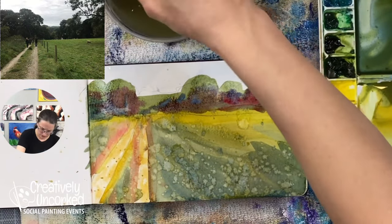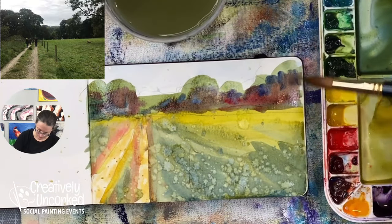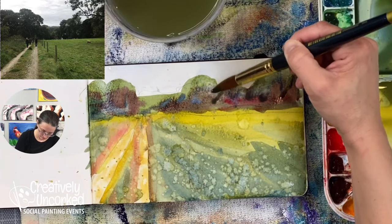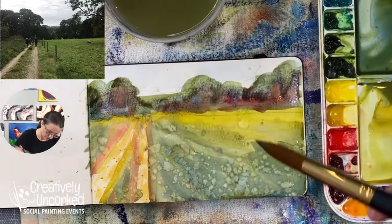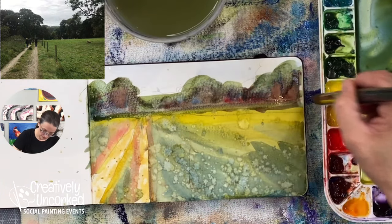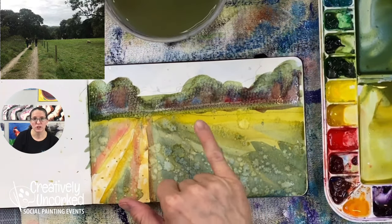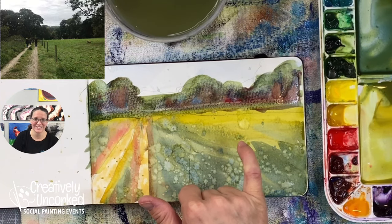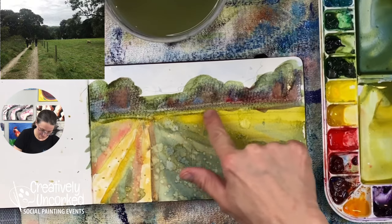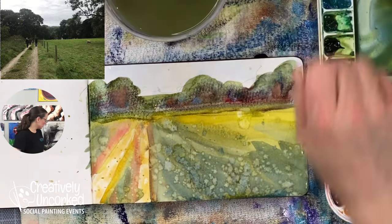Well, I'm kind of liking the colors of these trees but it's getting a little out of control. Gonna have to bring some green back in. You know what, I totally missed that sheep that's out here - maybe I can turn this water spot into a sheep. I totally bet I can. Okay, let's take a brief pause while I blow dry this.